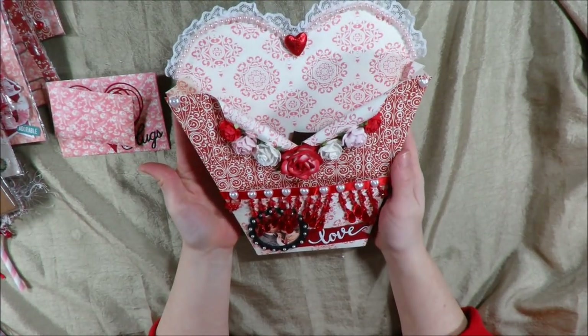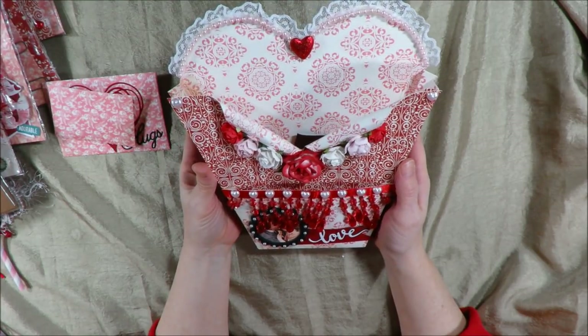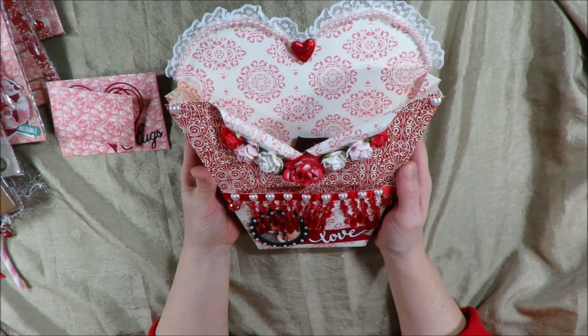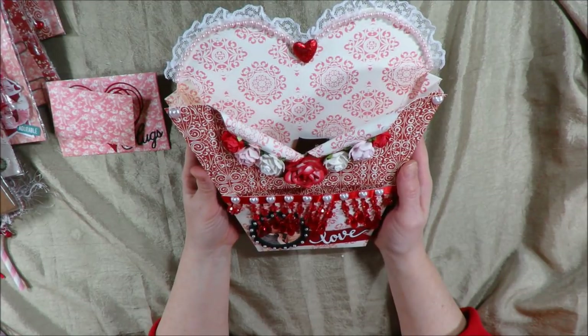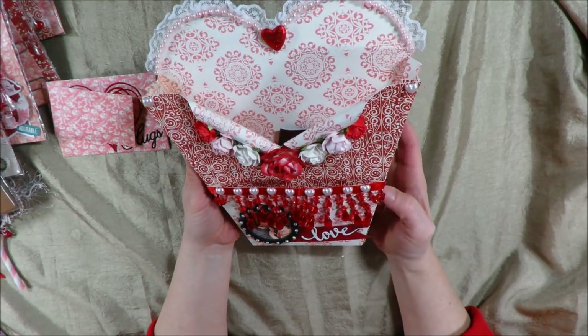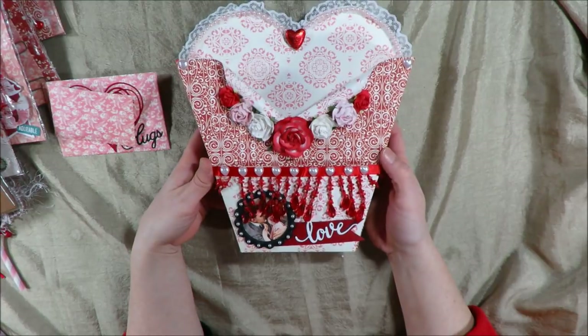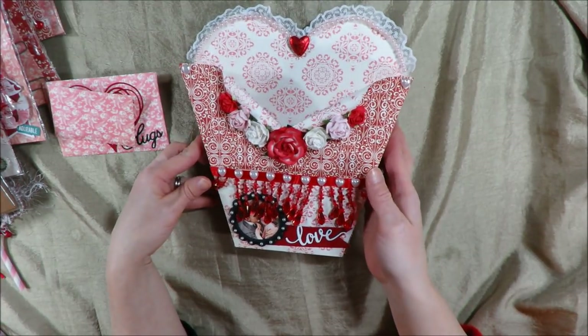So that is my completed loaded envelope. Thanks so much for watching, guys. Please don't forget to leave a comment, and if you aren't subscribed to my channel, make sure you hit that subscribe button so you don't miss any future tutorials or project shares. I hope you guys all have a wonderful crafty day. Thanks a lot!